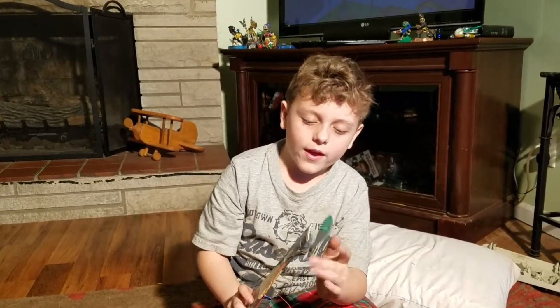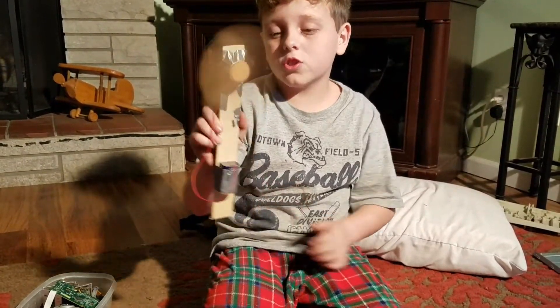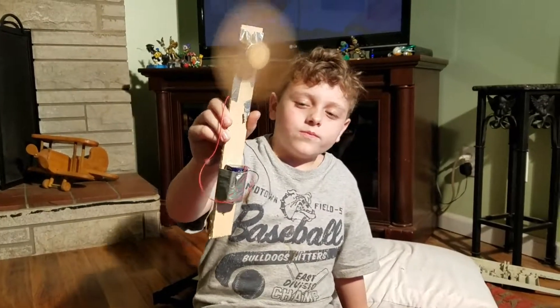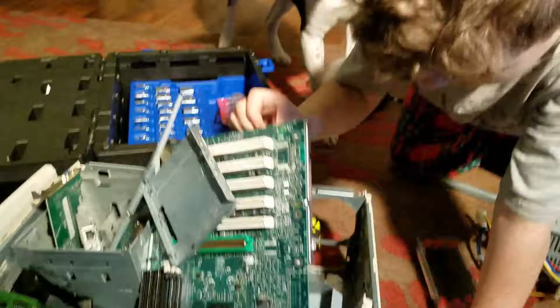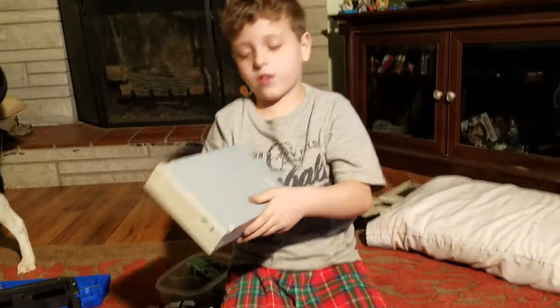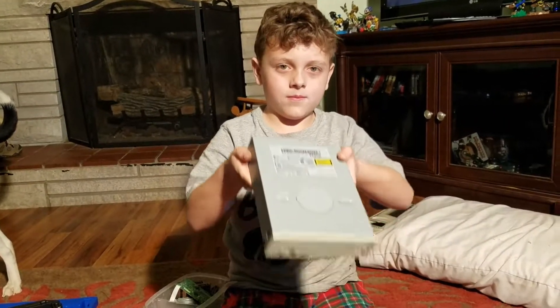You take the CD player's motor from the disc reader, either attach it to a long piece of wood, then you would use duct tape or hot glue and put a cardboard fan blade on it.